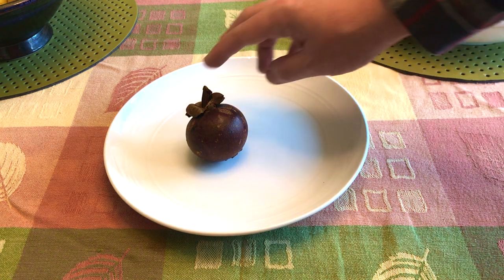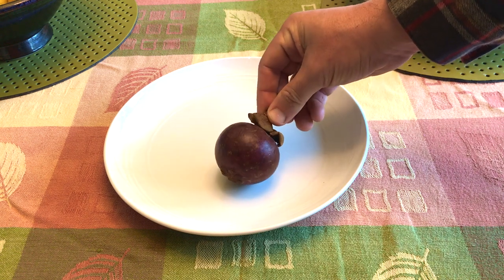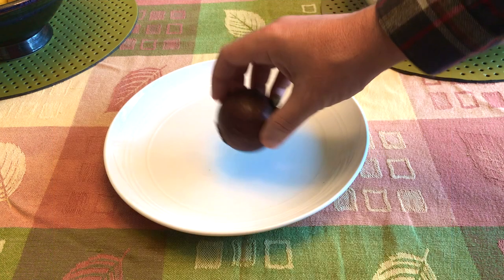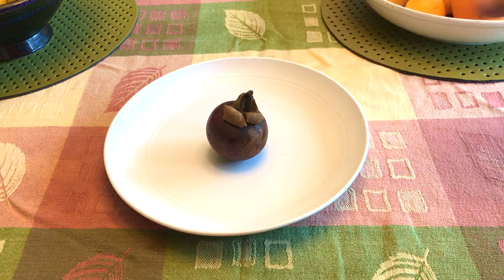This next fruit is from a group of plants called garcinias and is somewhat related to lychee — the mangosteen. Despite the name, it's not related to mangoes. Mangosteens are native to tropical Southeast Asia and grow from a tree.